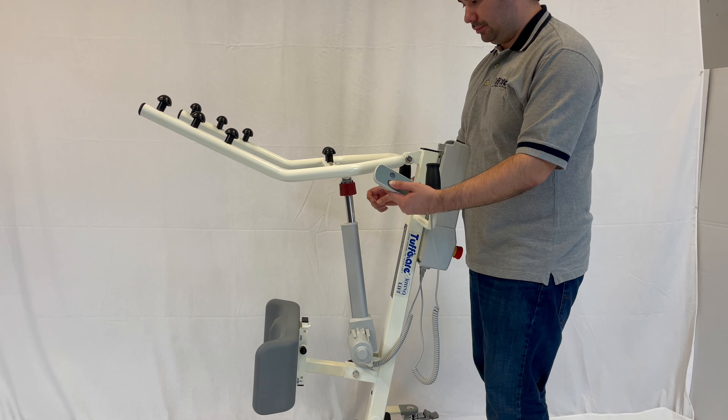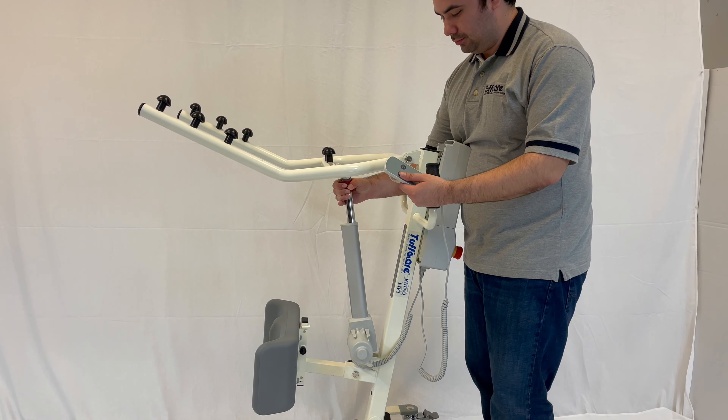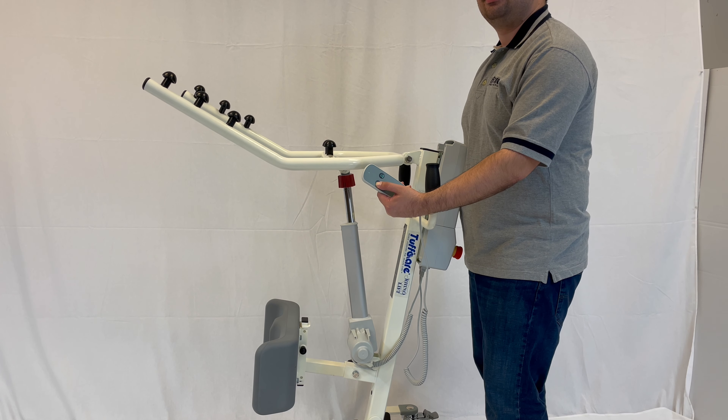Otherwise, it will continue to spin and disable the lift of its functions. Make sure this is what it looks like.